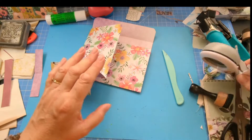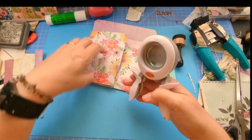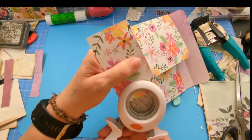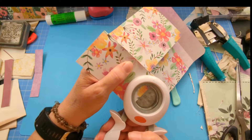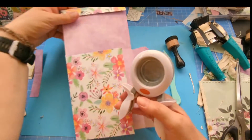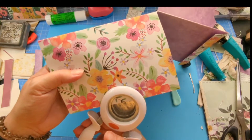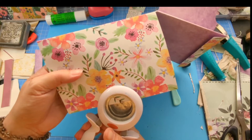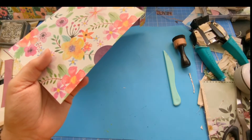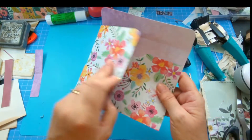I'm going to use the one-and-a-half punch to make a thumb notch. That's the word — thumb notch, or I called it a thumbnail or thumb hole the other day. I'm going to do a thumb notch here and a thumb notch there. I like to do thumb notches — you don't have to.